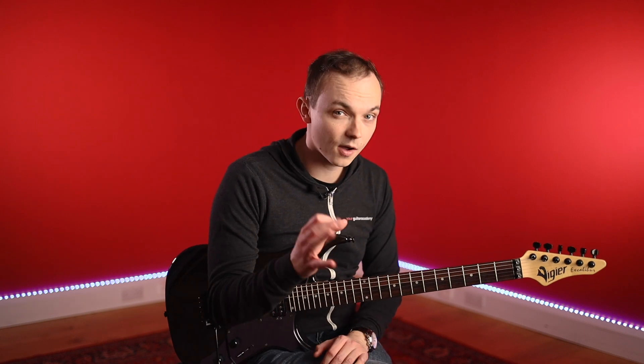Hey guys, this is Dion here with Your Guitar Academy. In this lesson we're going to be taking a look at licks number five and six from this minor pentatonic and phrygian solo. This has got a fast sextuplet run in there with some hammer-ons and pull-offs, so this will really test your speed and dexterity. Grab a guitar and let's get going.